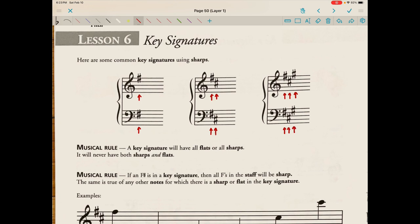Musical rule: a key signature will have all flats or all sharps — it will never have both sharps and flats. Musical rule: if an F-sharp is in a key signature, then all Fs in the staff will be sharp. The same is true of any other notes for which there is a sharp or flat in the key signature.